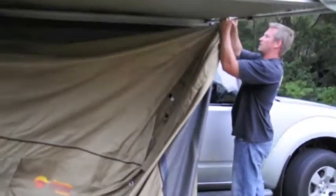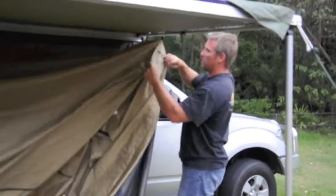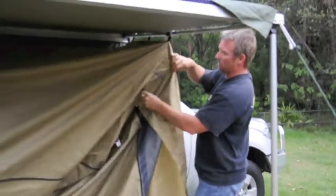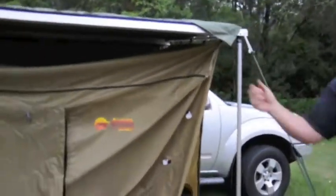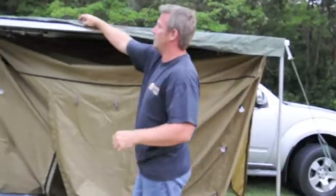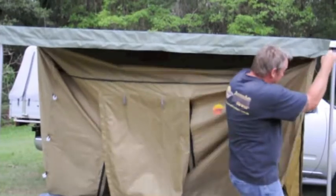Once that side's done, go to the other side. When that's done, just grab the other slide, slide this in place, and just attach it with the zipper.